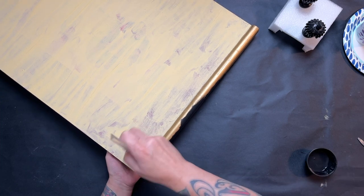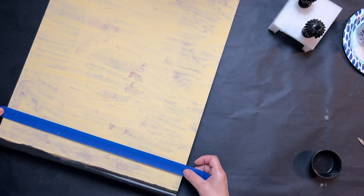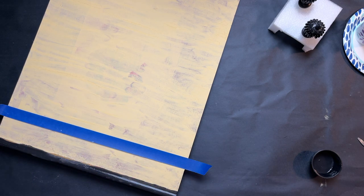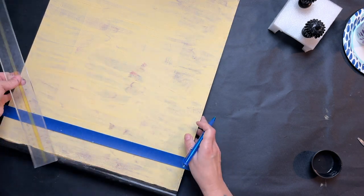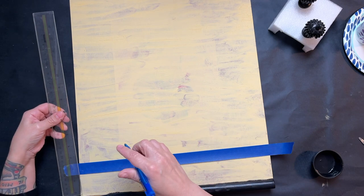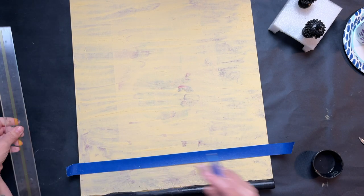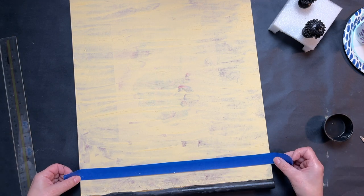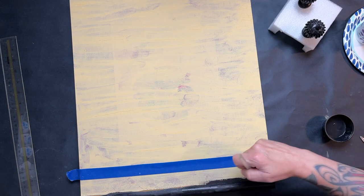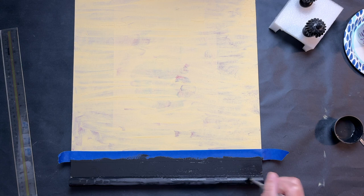Once I start painting the top of the sign, I realize I want a little bit of a thicker border. So I grab my painter's tape, mark off a section, and run the tape across two measured-out sections to get an even space marked off. Then I use that tape and start painting that section.